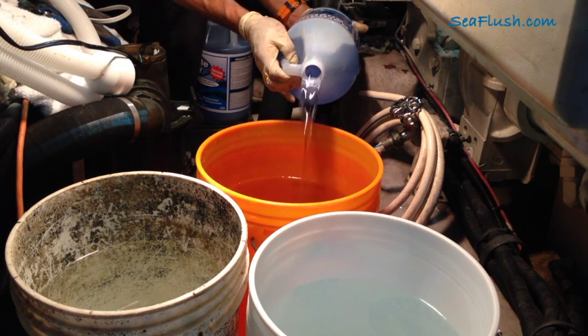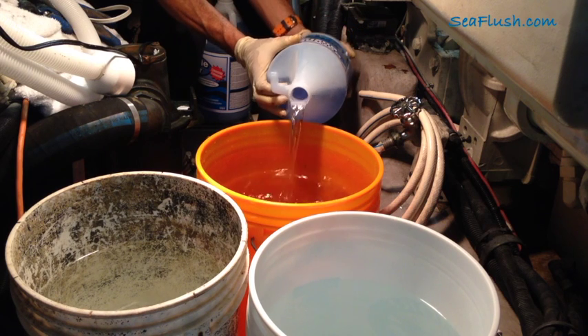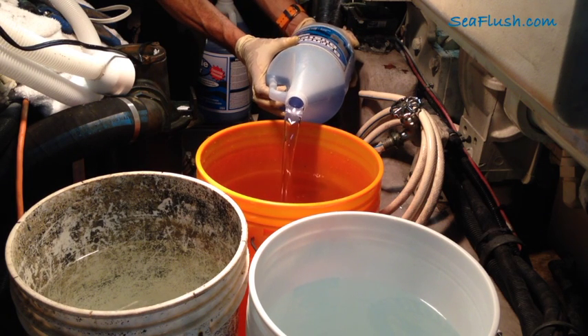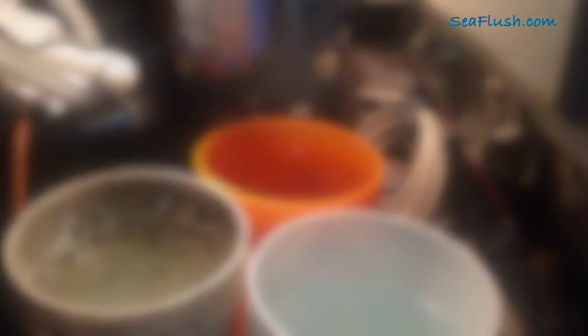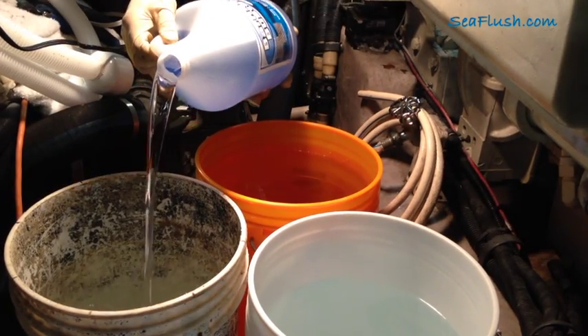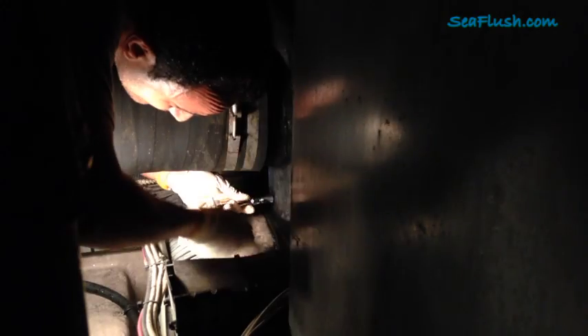We start with four gallons of normal water in each bucket and then add one gallon of Barnacle Buster concentrate, yielding five gallons per bucket. With 15 gallons we'll have enough solution to run through the engine's external coolers and then fill the muffler. With the muffler drained, we screw the plug back in.